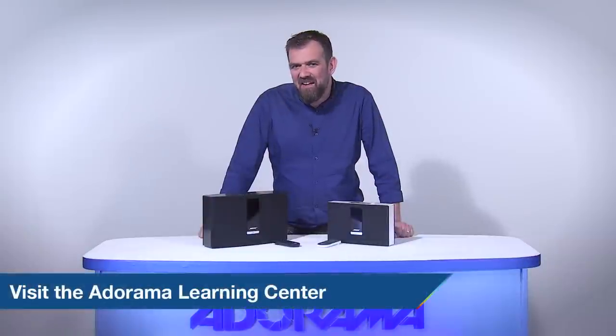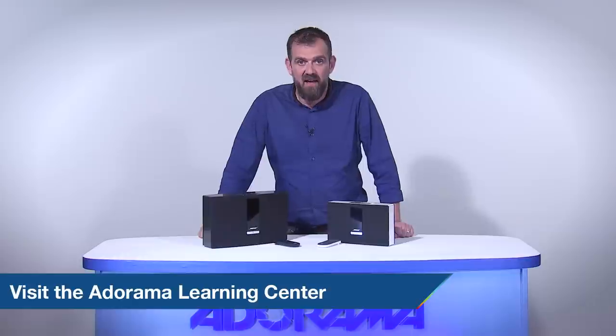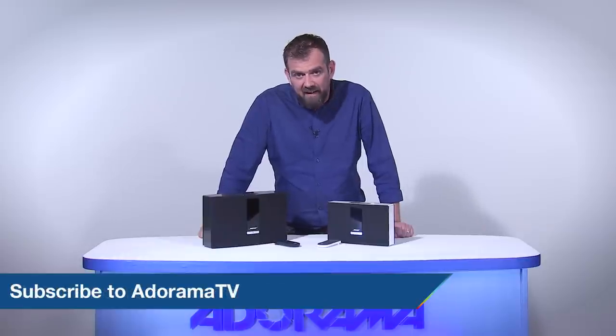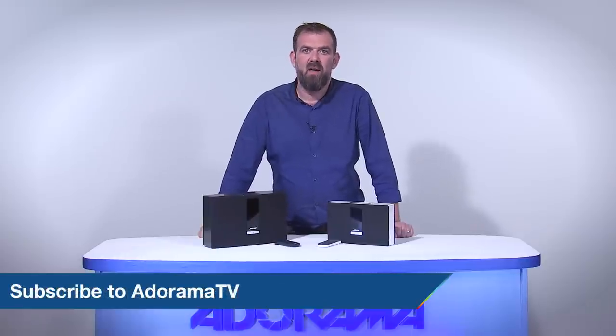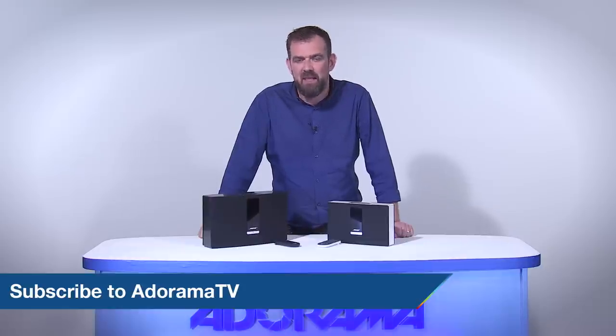Thanks for joining us today on AdoramaTV. Don't forget to subscribe to AdoramaTV for more amazing videos. Let us know what you think — like, comment, and share this video, and don't forget to visit the Adorama Learning Centre for lots of great tips and tricks. Hope to see you next time.